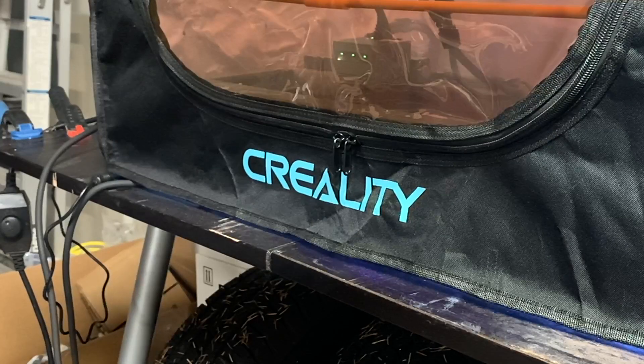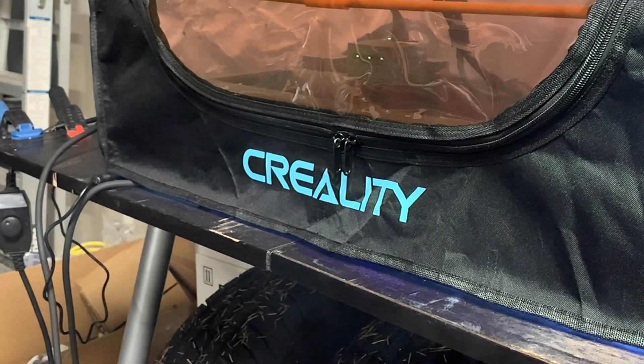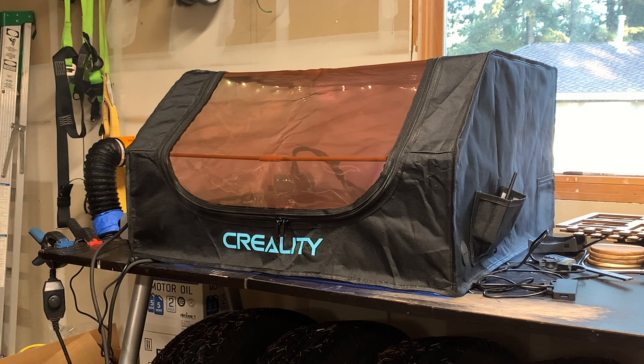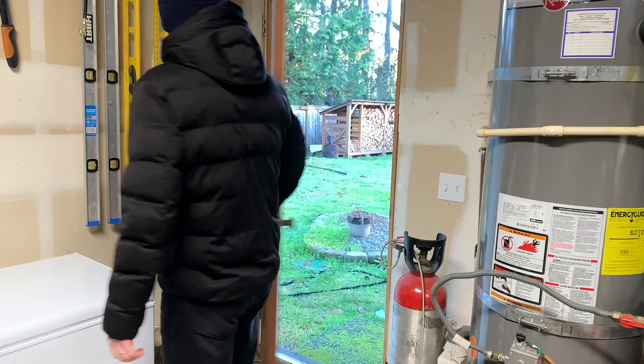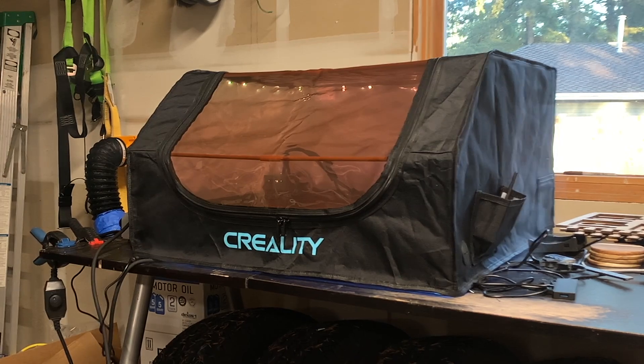I've gone ahead and started the test cut without the fan running. About 30 seconds into the test cut, you can already start to see smoke coming out from the bottom of the enclosure. Around three minutes in, my garage started to smell pretty bad, and I went ahead and cracked the door to get some ventilation going so I wouldn't have to breathe as much smoke.